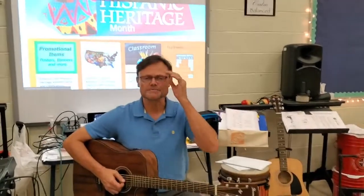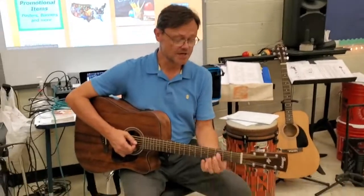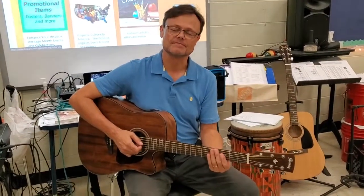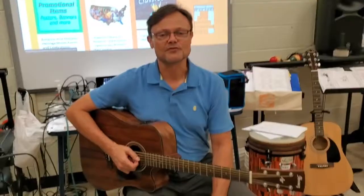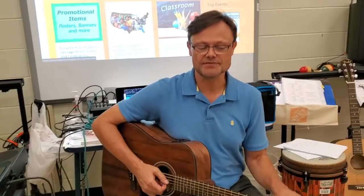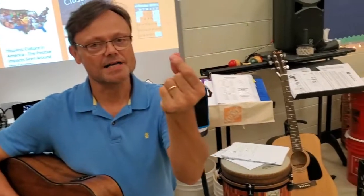Those of you with the guitars sitting at home watching this video, thanks for watching. These are the two chords that we're going to learn for the Latin groove that we'll be performing on Tuesday at the pop-up concerts and Tuesday evening at the Hispanic Heritage Month concert.